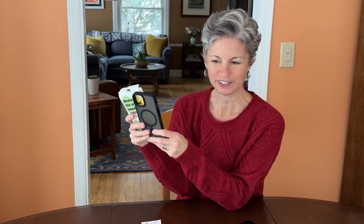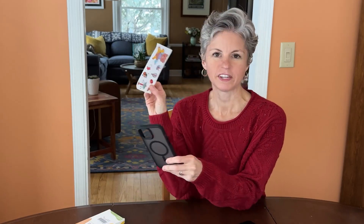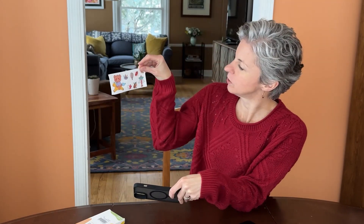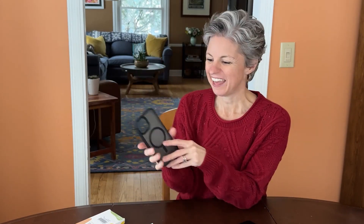I was sent this cell phone case to review. It came with a very fun sheet of decals, which is adorable — little bears and balloons and donuts. And then the case itself seems really nice. It's got a translucent color to it, so I like that you can kind of see through it.